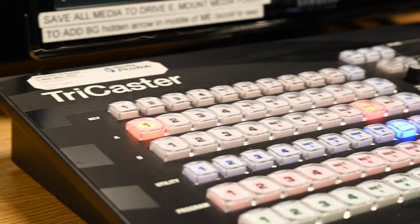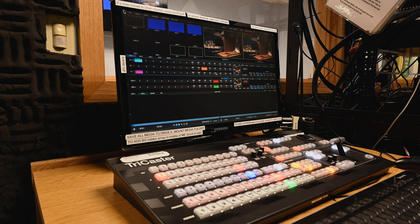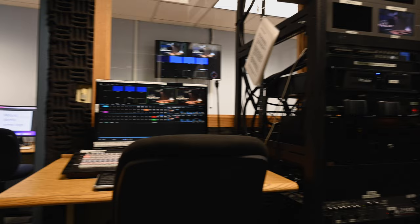Next, in here is the ever-important TriCaster switcher. All three cameras are connected to the TriCaster, and in it is where we key the backgrounds, overlay chyrons, switch from one camera to the other, and roll in pre-produced packages. It's really the heart of the production equipment. Maybe at some point I'll do a video on just the TriCaster — leave me a comment below if that's something you'd be interested in seeing.